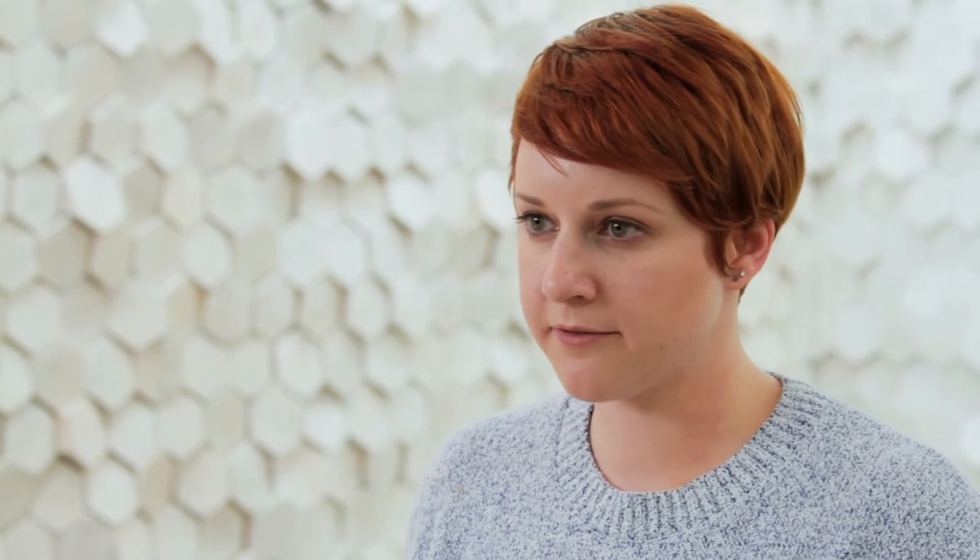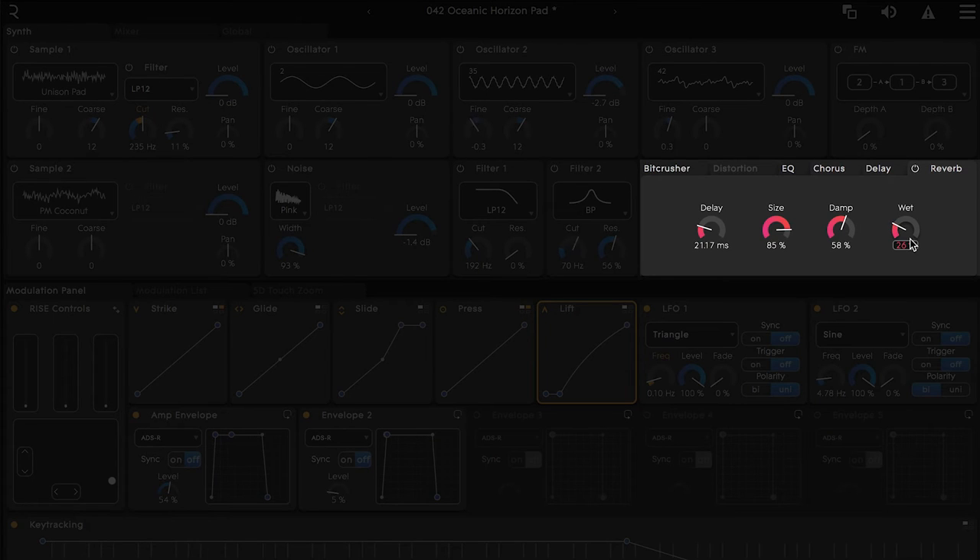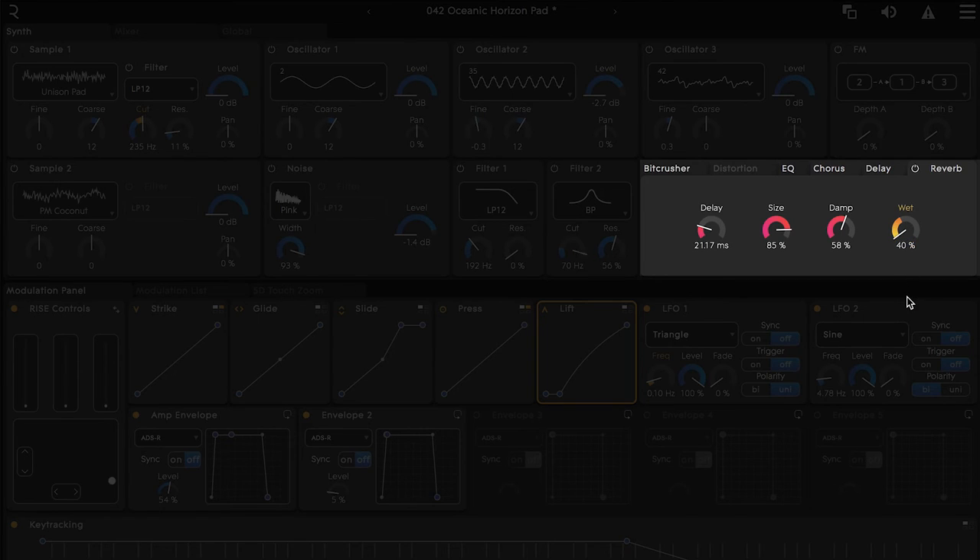Let's add some more color to this by adding some reverb assignments to lift. Let's turn the base level of the wet knob up to around 40%, then hover over the arc and pull down until we hit zero. Now in addition to the other parameters we just looked at, a fast release velocity will pull this wet knob all the way down as well.